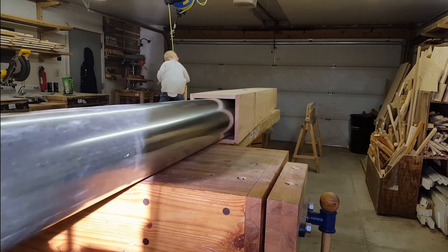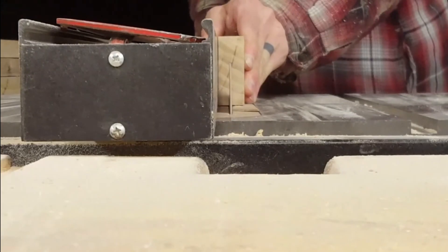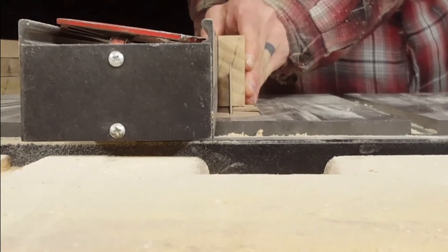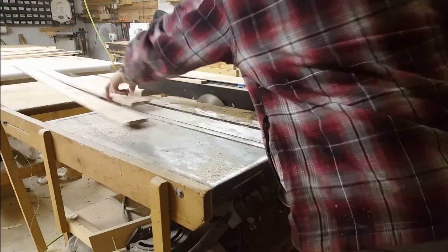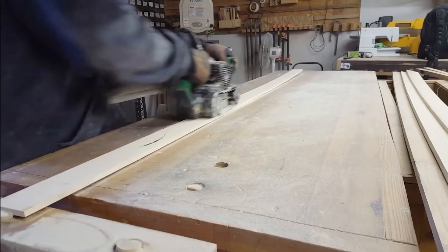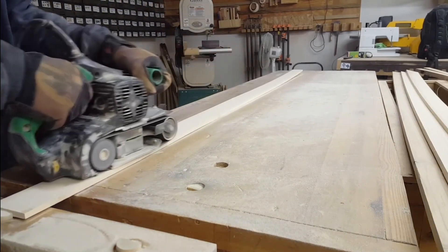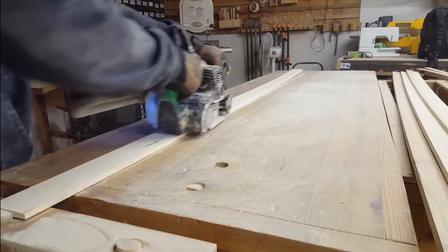After you get your steam system set up you'll have to figure out what kind of material you're going to use for this toboggan. One of the biggest considerations when steam bending is that you're going to want your lumber to be as green as possible. Most lumber you buy is somewhere between 6% and 10% moisture, but you want to go much higher — anything over 14% would be reasonable. If you have any local sawmills near you, that is the best place to get freshly cut material.